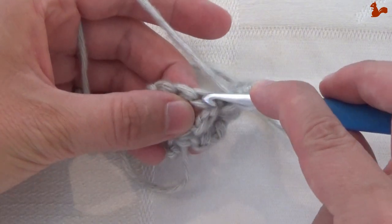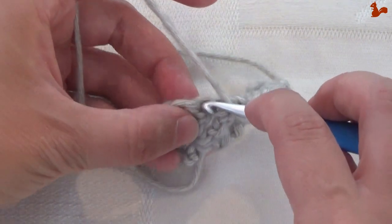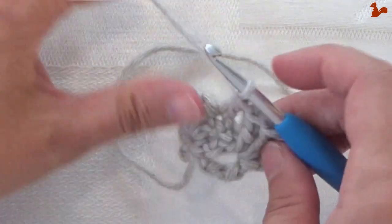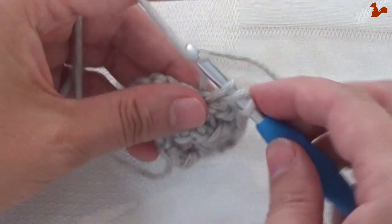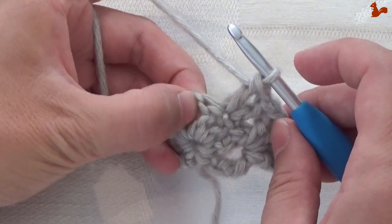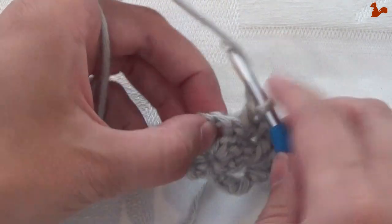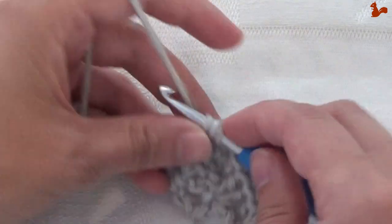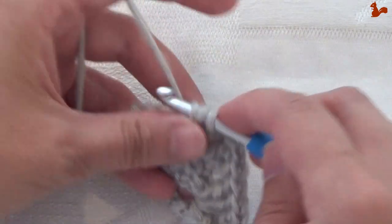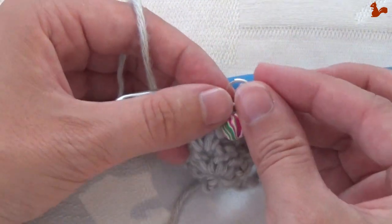You have one stitch left — skip the first stitch, which is also being covered by all the stitches you've made. Go to the second stitch and work a treble, chain 1, and a treble in the same space. Then a treble, and a treble in the same space. This chain 1 is your corner. I'm going to hook a stitch marker in there just to remind me it's my corner.